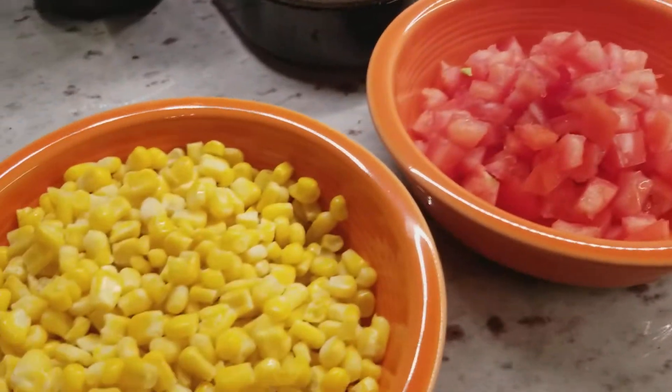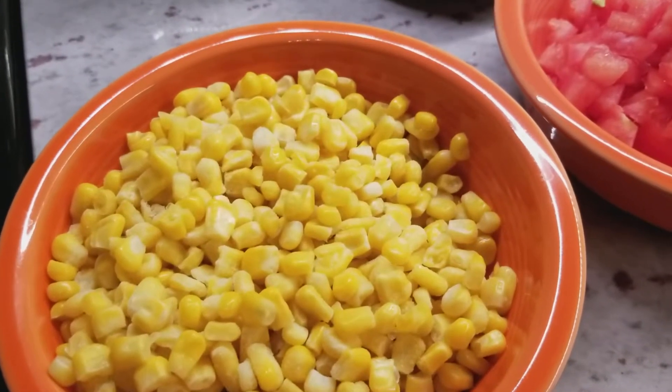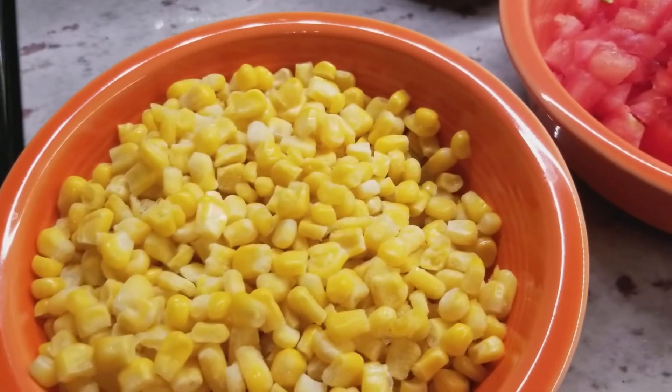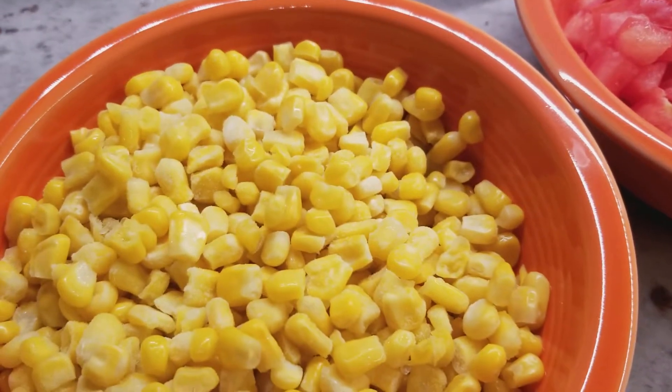You're going to need one and a half cups of corn — frozen corn. This is a 10 ounce bag, so hopefully that'll do. I didn't want to waste two bags of it and I just kind of let it sit out to come to room temperature.